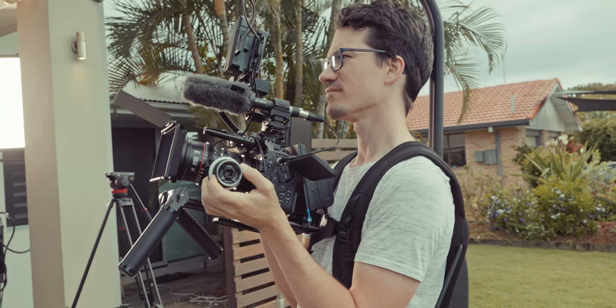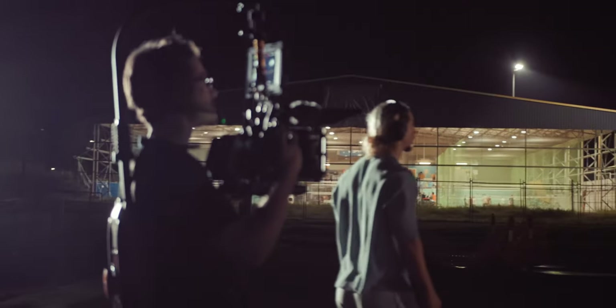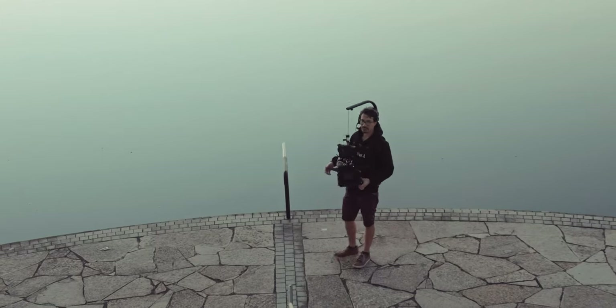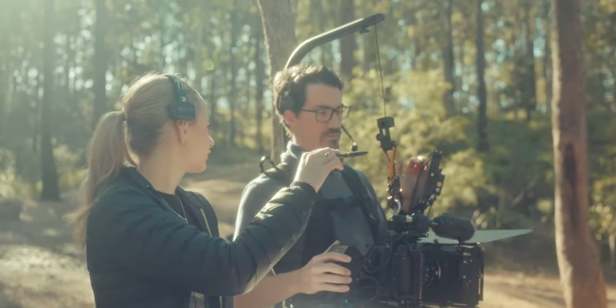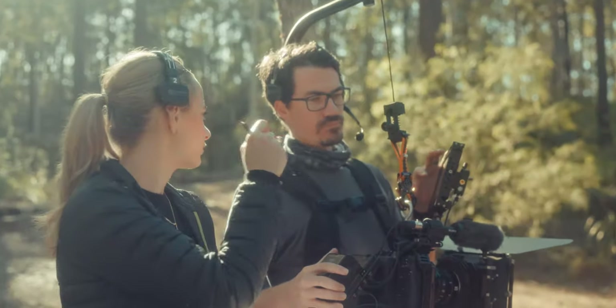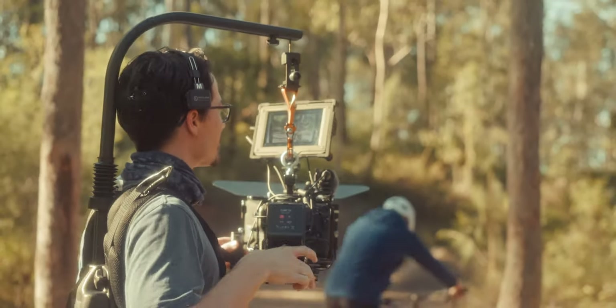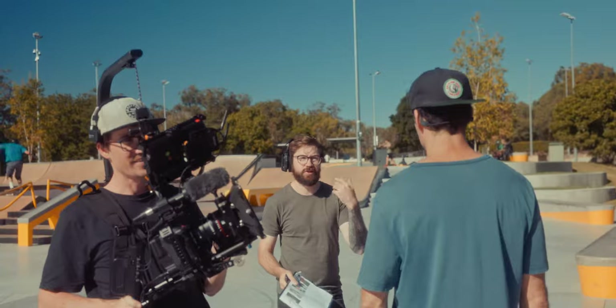In terms of actually using this practically on shoot, the biggest thing I've noticed is just not getting fatigued as quickly. When you're shooting a commercial for four or five hours holding a camera that weighs 8 to 12 kilos, you really feel it quickly if you don't have something to support the load. Since using this I can shoot for much longer, I don't get fatigued as much, and it allows me to be more focused on getting the shot — it's one less thing to think about. I don't have to worry about my arms getting sore and I can hold shots for longer. The one thing I'm still getting used to is having that bar above my head.